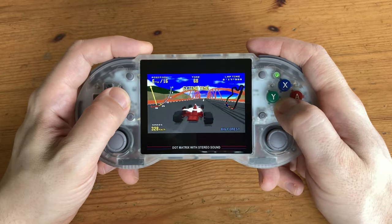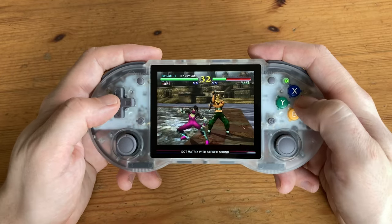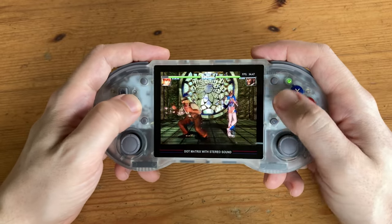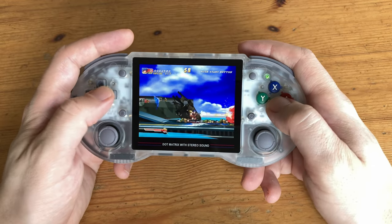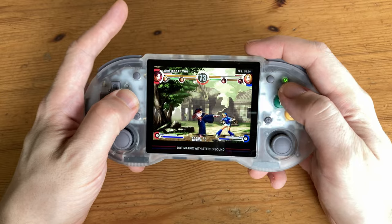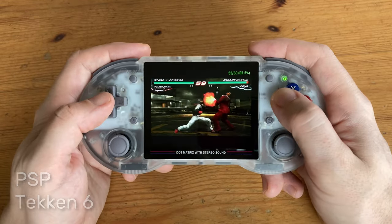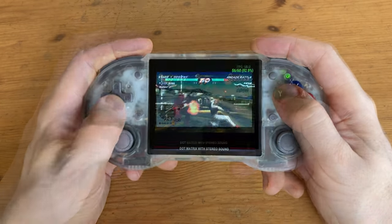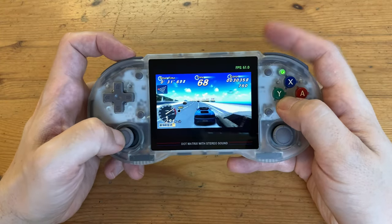32X also runs. For Sega Dreamcast, not all games run at full speed — some titles like Sonic Adventure run great. PlayStation works well. As mentioned earlier, PlayStation 2 is not possible, but PlayStation Portable can be surprisingly playable, though the more demanding titles can chug a little. Outrun 2006 was running great until we got to the bridge.